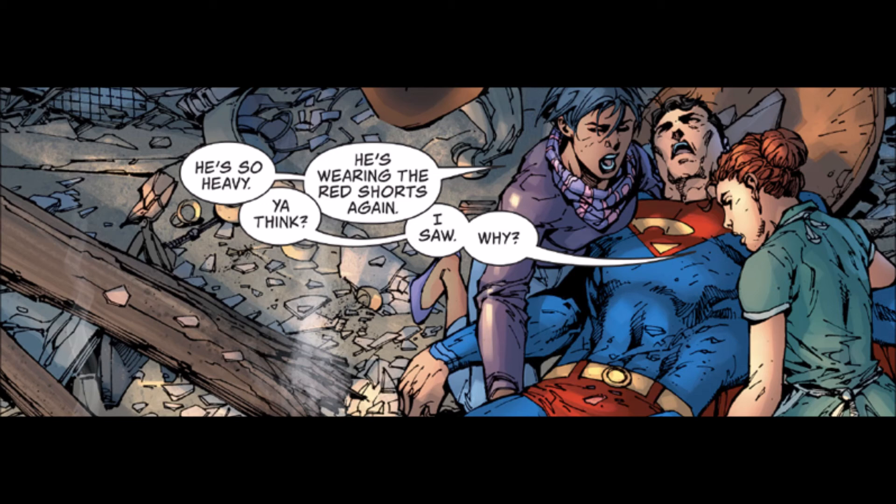It goes back squarely on the shoulders of Dan DiDio. Why is this man still getting work in comics? Every decision he's ever made has been boneheaded. I'm praying and hoping that the decisions he seems to have made about Superman that Brian Michael Bendis is going to put into play don't see my worst fears embodied. But I'm nervous.